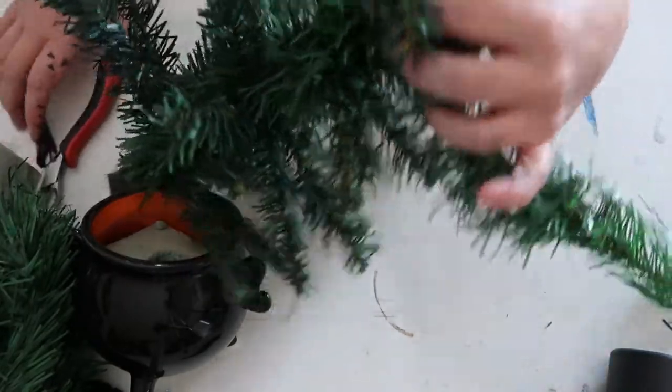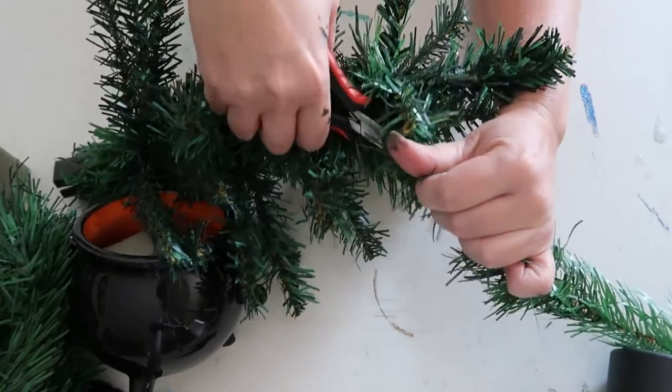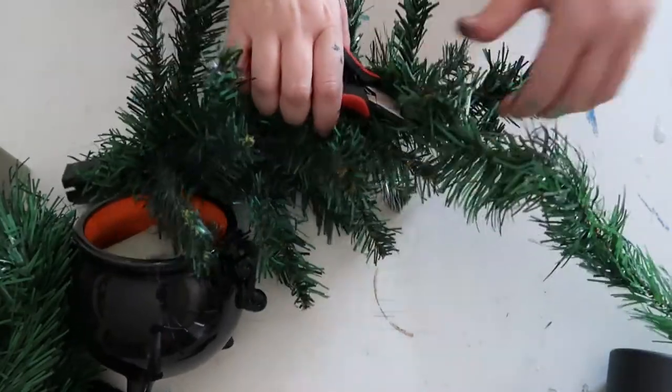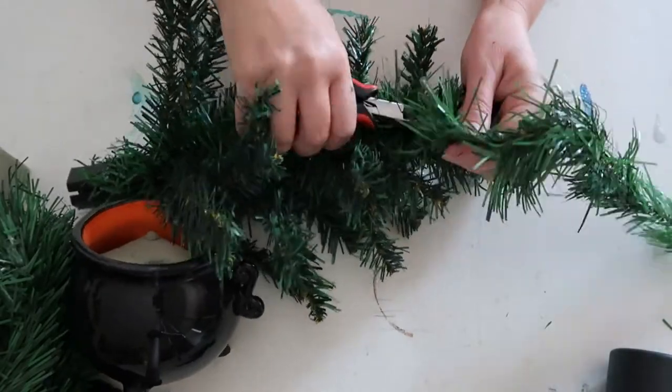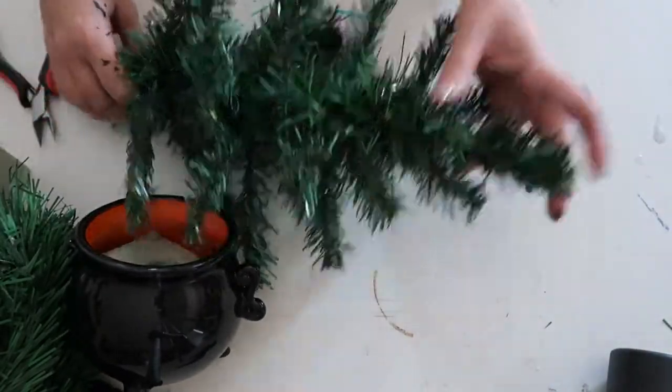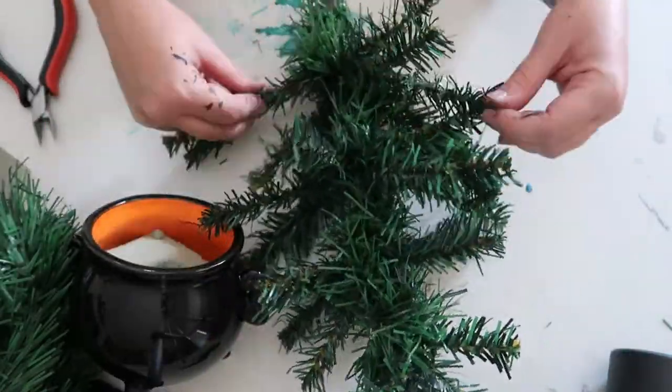When you've got it how you want it, you're going to go in and snip it off. Then you have a fuller tree.